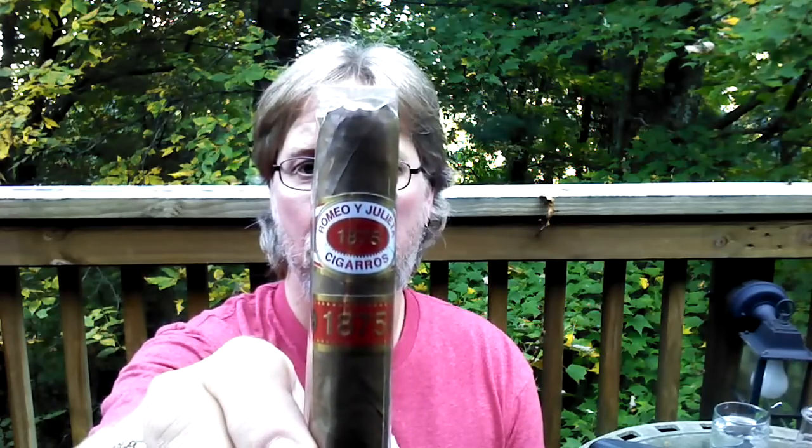Hello everyone and welcome once again to Scorpion Cigar Reviews. Today I will be reviewing the 1875 by Romeo and Julieta. It's an all new cigar. Now, I know what you're thinking — 1875 by Romeo and Julieta, that's not a new cigar. It's been around for a long time.